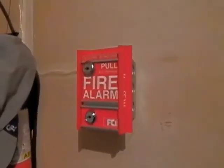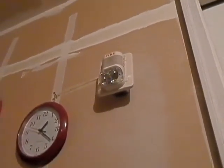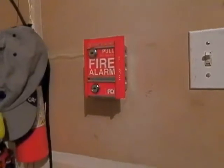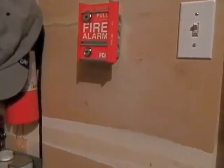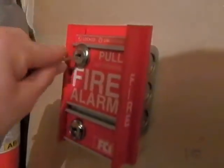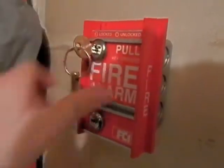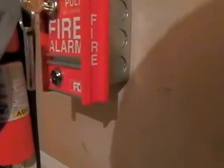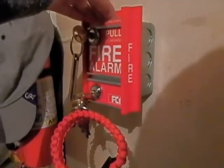I do have neighbors outside right now and this alarm is kind of loud. I have it on low volume but it's still decently loud, so I'm going to make this quick. Let's go ahead and get started — let me put in hearing protection. So you put your key in, turn it, now it's unlocked. You have to have two keys to reset this pull station. Alright, here we go — three, two, one.